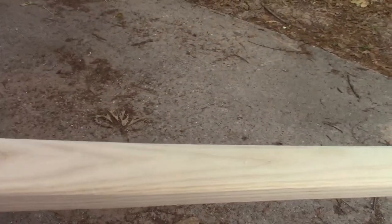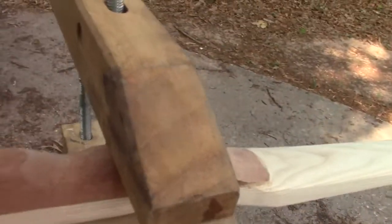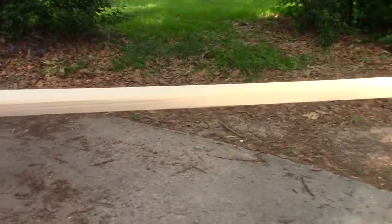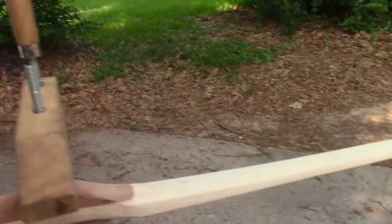I'm making this bow out of ash — it's an ash board; we'll see if it does okay. I've got a mahogany handle on there, and I'm working on reducing the limbs, getting them down to where they're going to bend correctly.